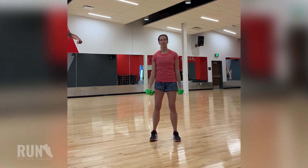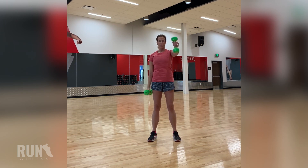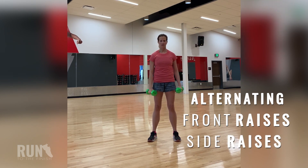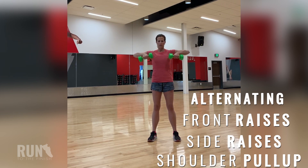Now we're moving into a shoulder series. First, you'll do alternating front raises. Then you'll do alternating side raises. And finally, you're going to do a shoulder pull up with both weights in front of you.